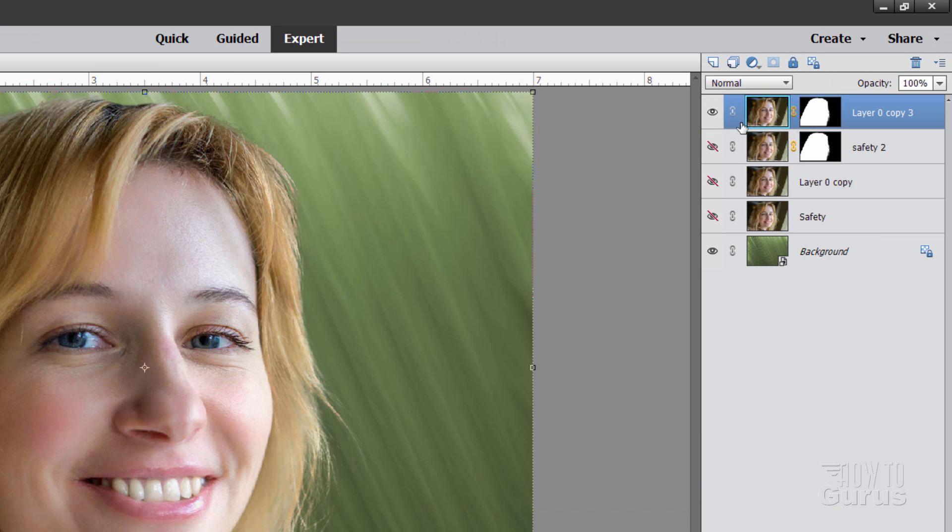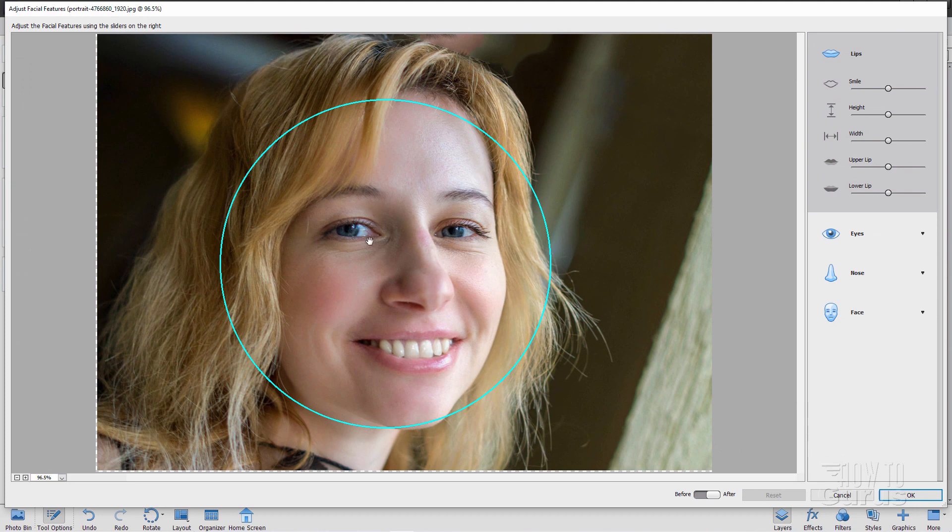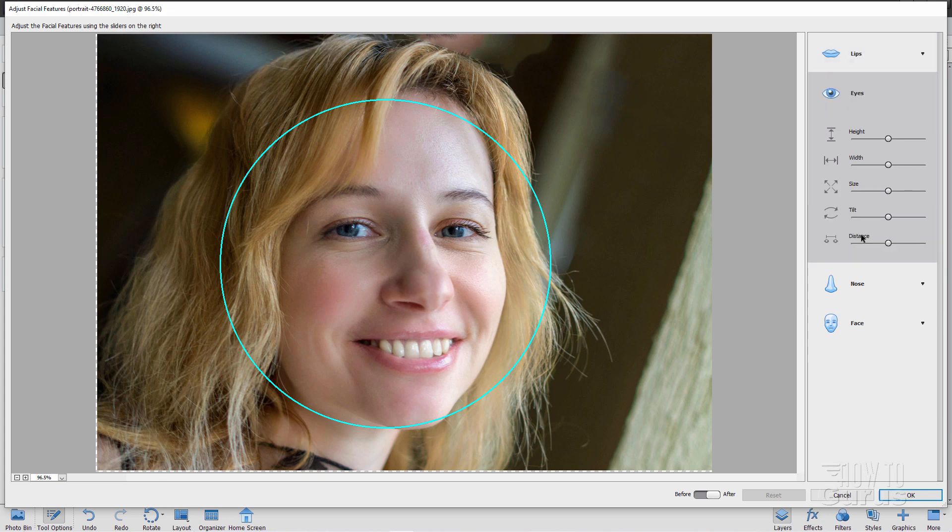Make sure on the left-hand side you can see that light blue outline. Go over to Enhance and come down to Adjust Facial Features — it should find your face just like that. That's why we straightened the photo, so this tool would find the face. Now come down to eyes first: increase the height all the way to the top, increase the width all the way to the top, increase the size all the way to the top. I'm going to do a little bit of tilt — about 75% — and bring the distance in just a little bit, about 25%. Play around with these — it depends on the picture you're using.